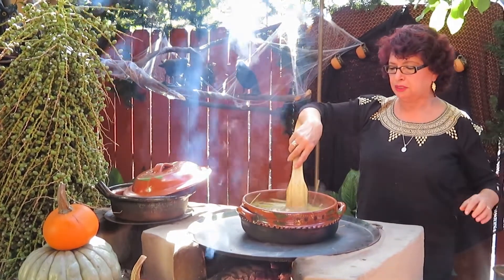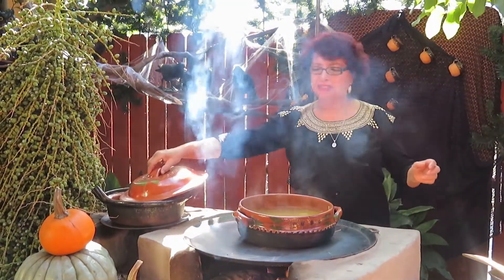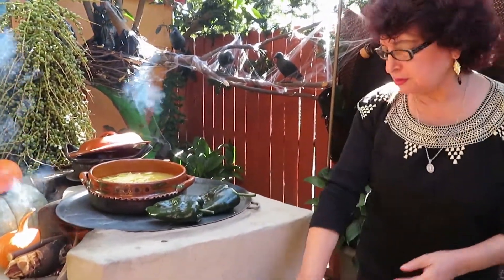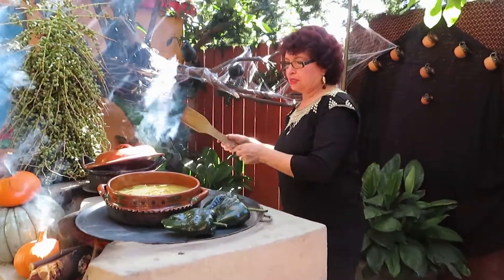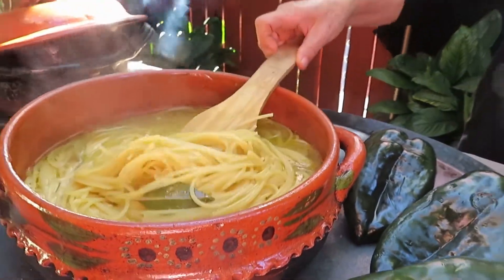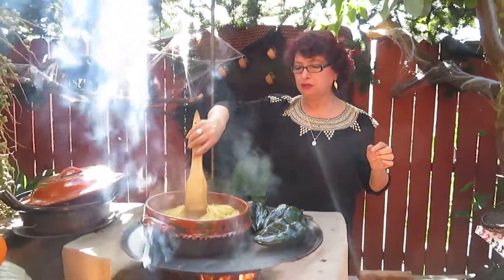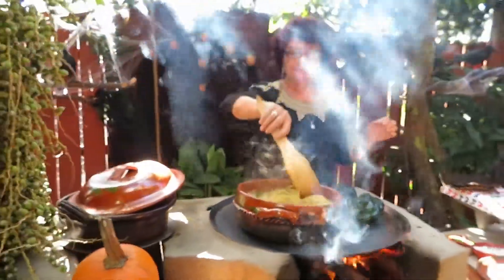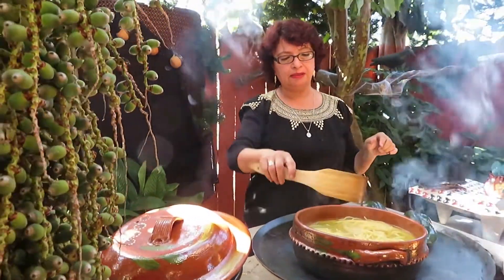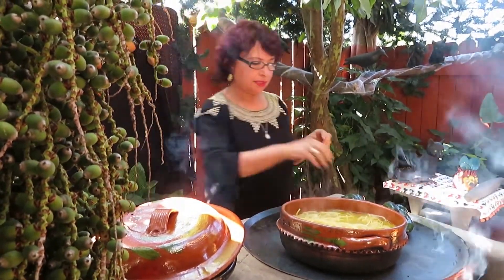Aquí lo vamos a dejar cocer por una media hora. Y mientras vamos a dorar los chiles, asar los chiles verdes. Nuestro Spaghetti aquí está ya cocinándose. Este Spaghetti no se tiene que dejar recocer. Hay que estarlo revisando. Que esté nomás blandito, que se corte con la uña y sacarlo y colarlo para que no se nos despedace. Ya le puse la sal, ajo, hoja de laurel, su aceitito. El aceite es para que no se pegue el Spaghetti.